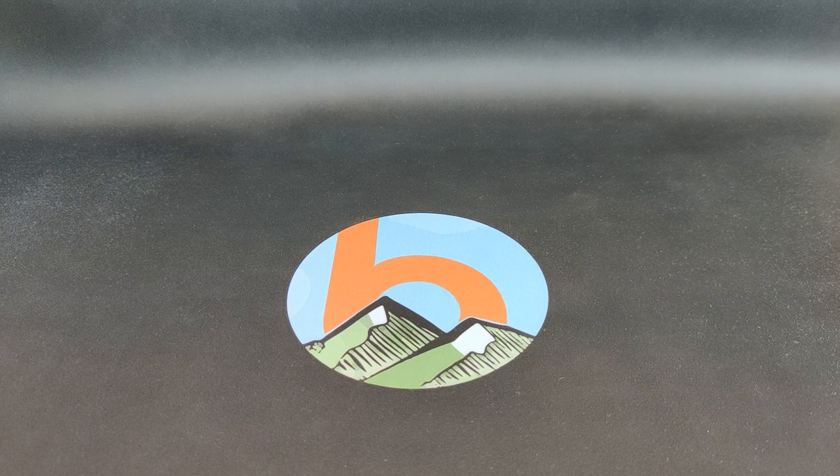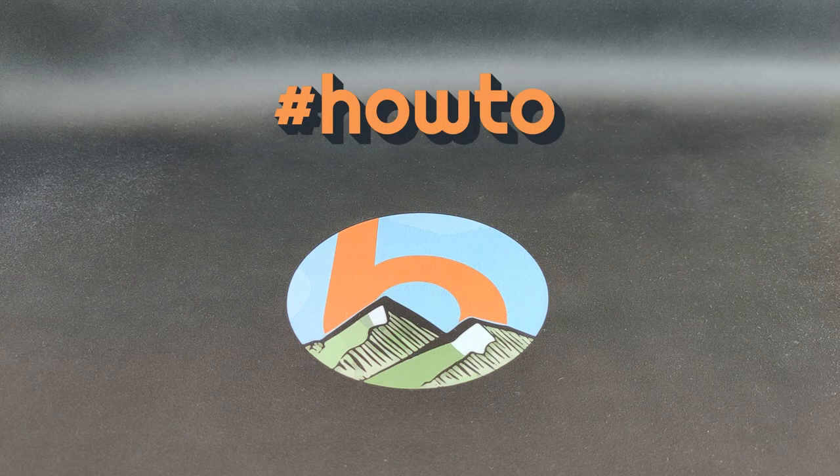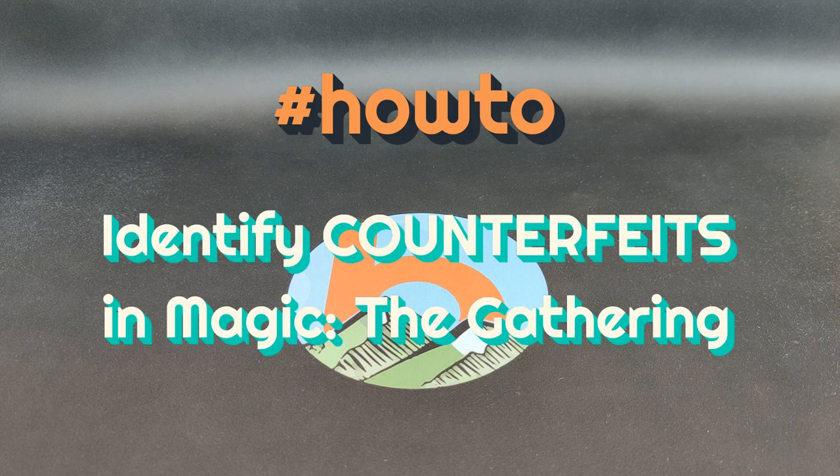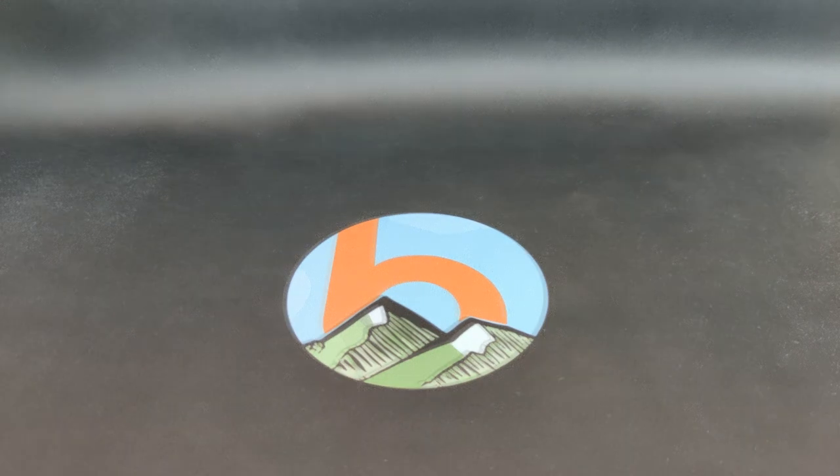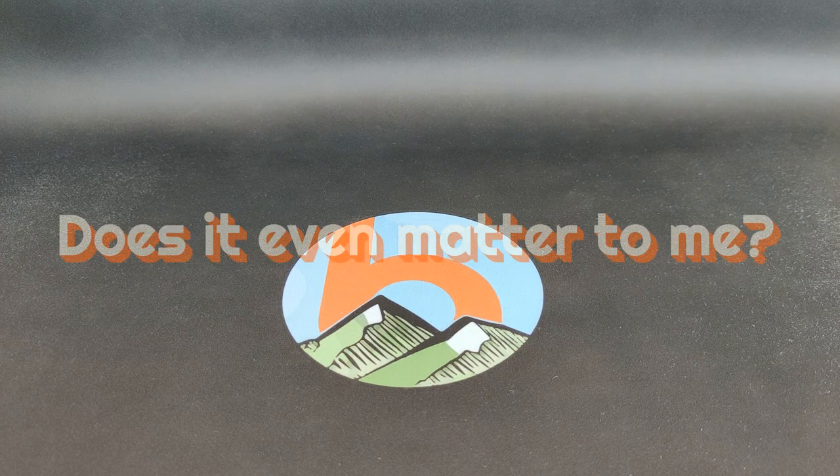Welcome back to another episode of 'How To.' Today we're taking a look at counterfeit Magic cards. Within the last two years, playing in various dual commander events, every now and then I had an opponent who was playing counterfeit Magic cards — and the sad fact was that they were not aware they were playing counterfeits. So I thought I'd summarize the knowledge I have about how to spot counterfeits and share it with you.